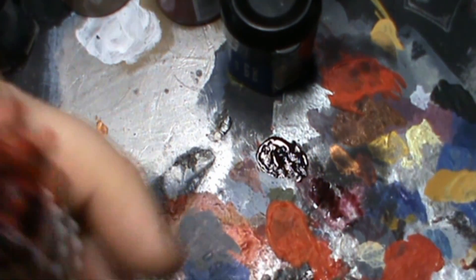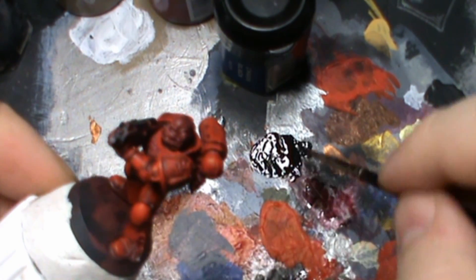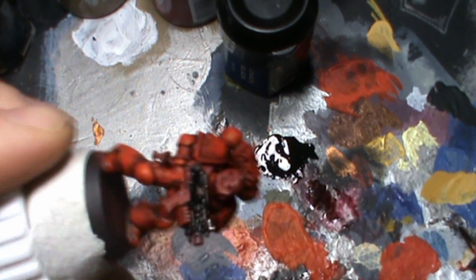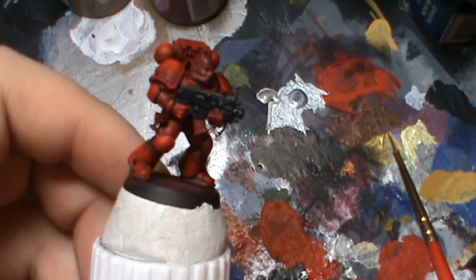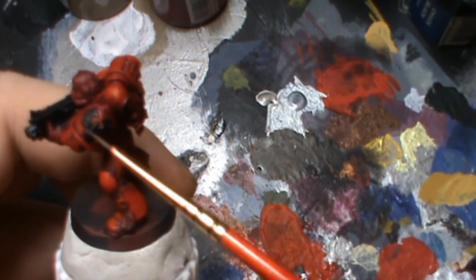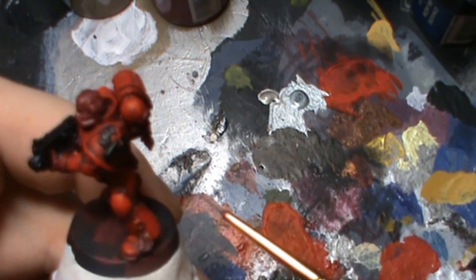The step we're going to do after that is basically going to give it a shadow. One thing I failed to mention: whilst you've got the black you might as well go and paint the blood angel symbol on his left shoulder pad.